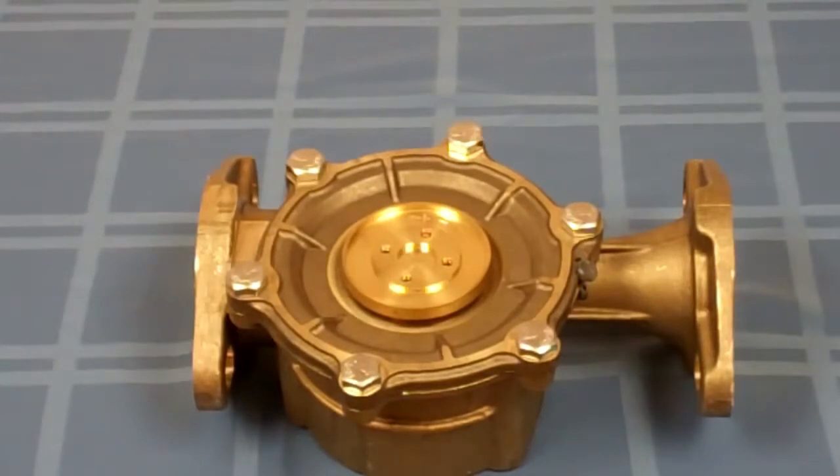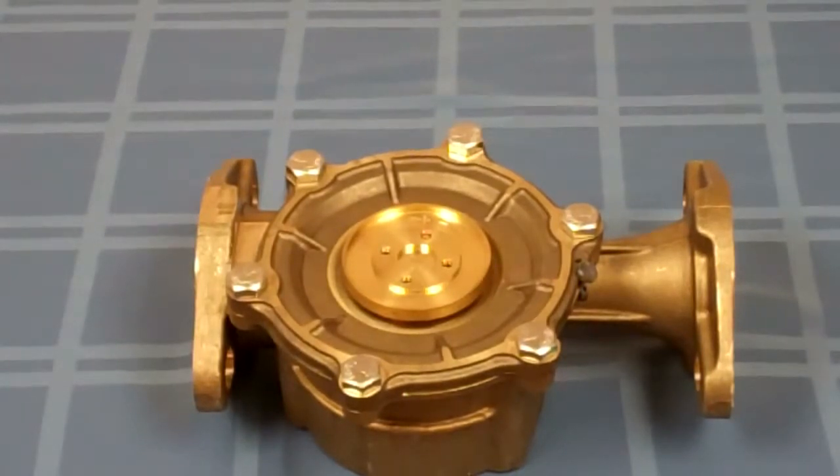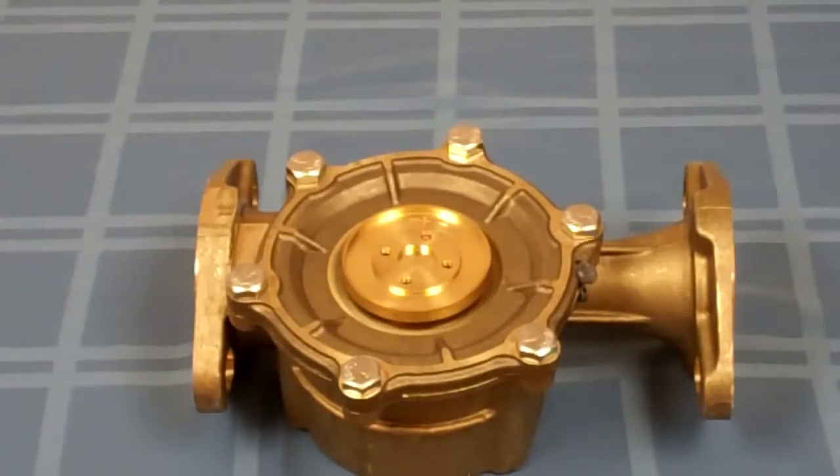Hello, my name is Jim Brown. I'm the customer service manager for METRON Barnier and Transparent Technologies. Today I'm going to show you how to install an Innovate register on a METRON meter.